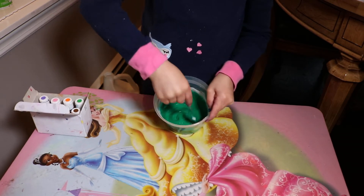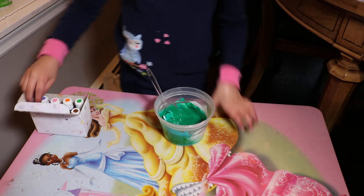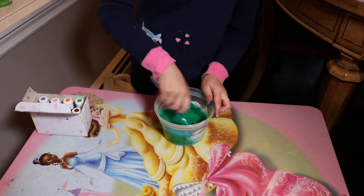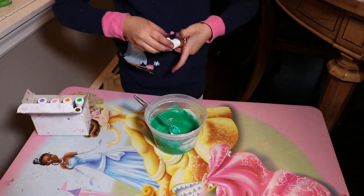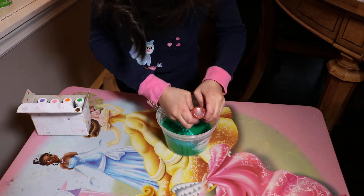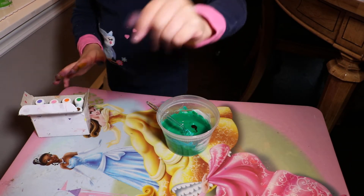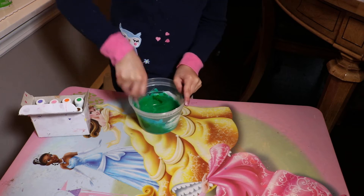This is a good enough color. I want it to be like a minty slime, so I'm just going to put a little bit of yellow to lighten it up. That was a really tiny, muddy yellow, so that's good. So that's the color.